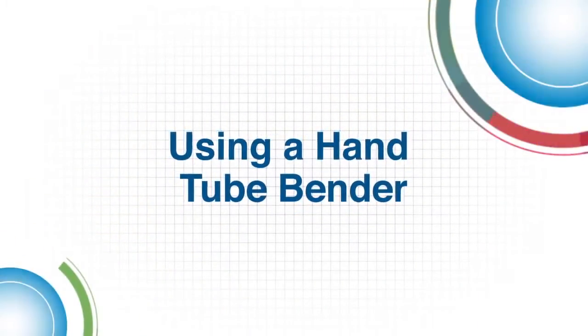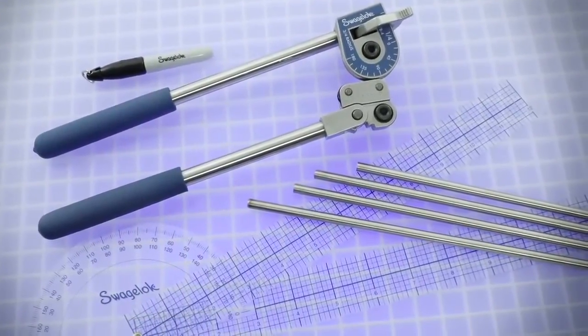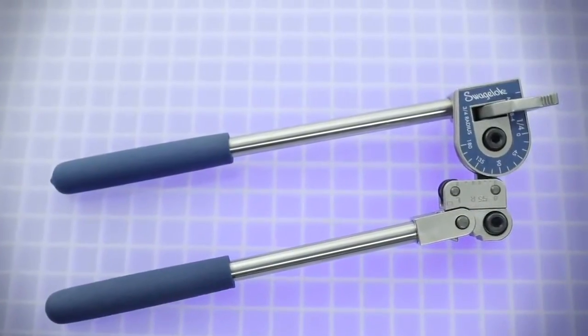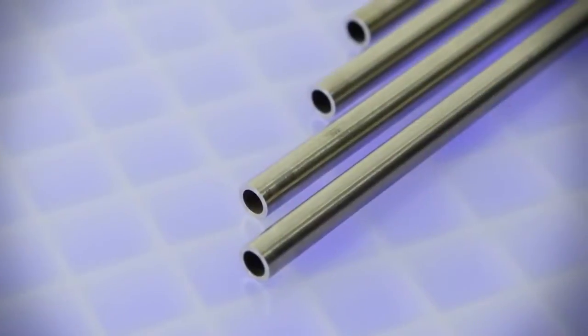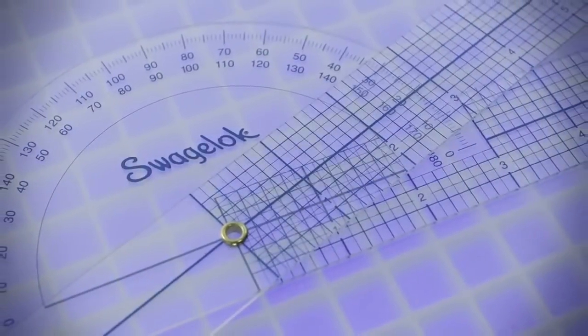Welcome to this Swagelok how-to video. Here's what you'll need to bend tubing using a Swagelok hand tube bender: a hand tube bender corresponding to the tubing size, a piece of tubing, a marker, and a protractor (optional).